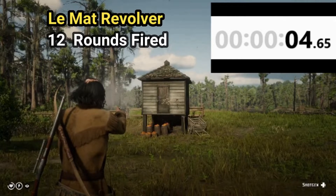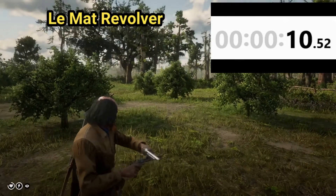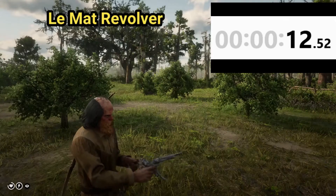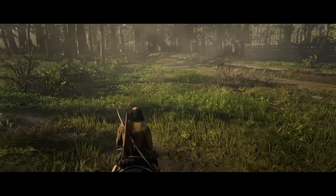Next is the total time to fire and reload 12 rounds for the Lamette revolver. Total time to fire and reload 12 rounds with the Lamette revolver: thirteen point four five seconds.